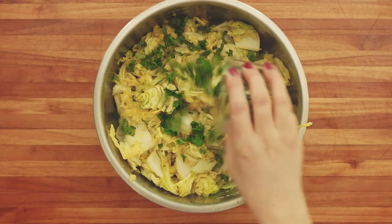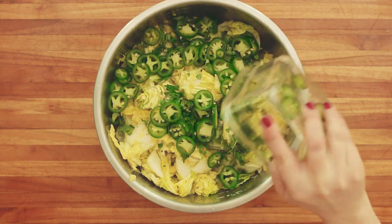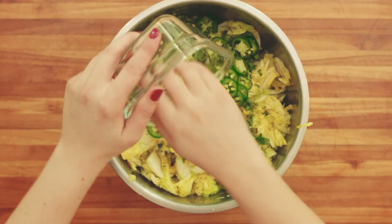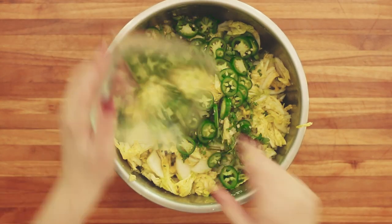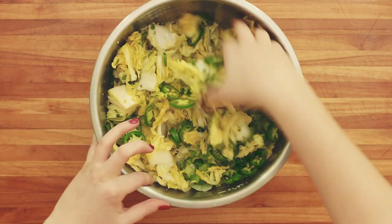Add in your cilantro and your jalapenos — get them all in there. Your lime peel too, and then just stir that up so that it's well combined.